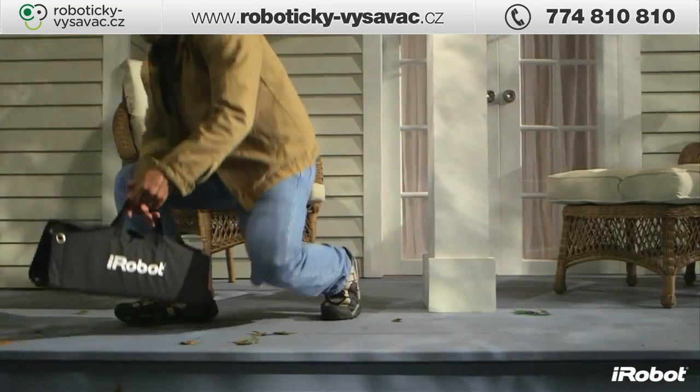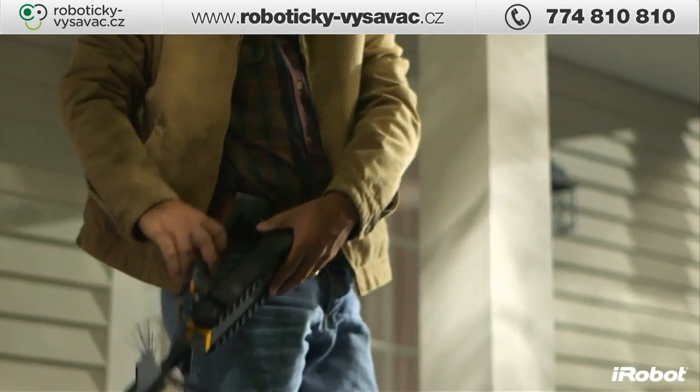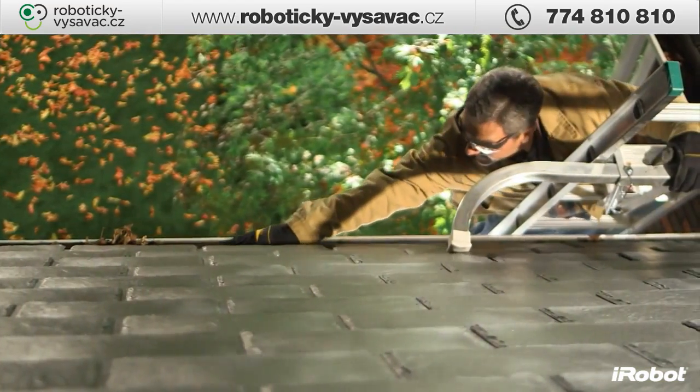The iRobot Luge 300 Series Gutter Cleaning Robot is a must-have tool for your home maintenance arsenal. Luge takes this dangerous and dirty job and does it for you.